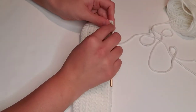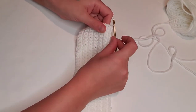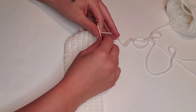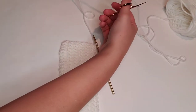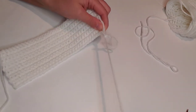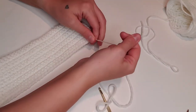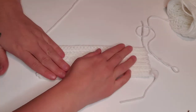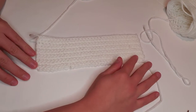Here we are at the end of row 12. After this last stitch we're going to chain one and tie off with a long enough tail that we can use it to create our seam at the end of this project. We'll pull that yarn through that chain one stitch to secure it. This will be the main base of our coffee cozy.